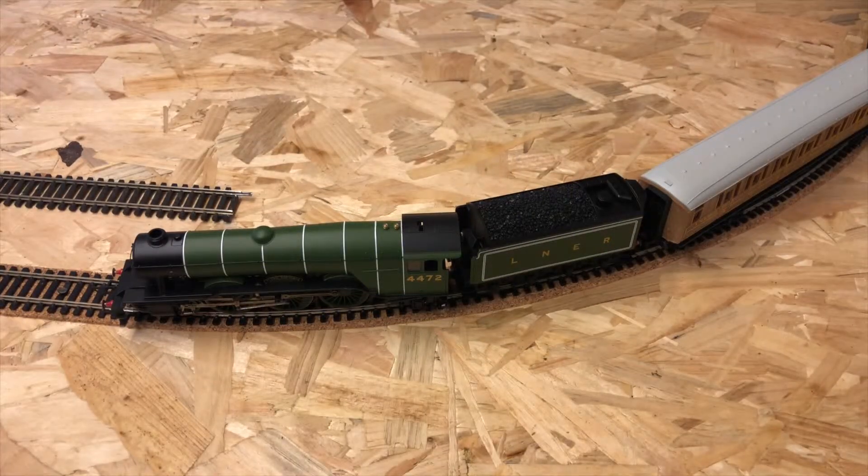Hi, Norfolk Boy here. This is my very first video of many, hopefully, on creating an OO gauge model railway layout from scratch.